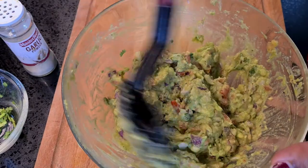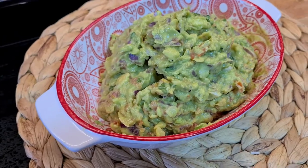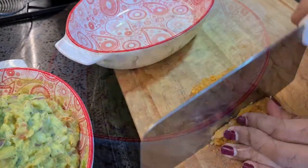A couple more folds and we are done with the guacamole! You guys can use it as a dip or eat it with some chips, but for me I'm gonna move on and have some wraps with them.